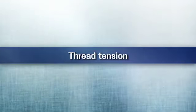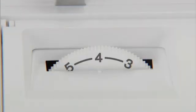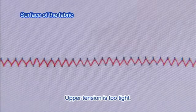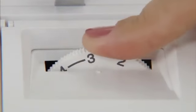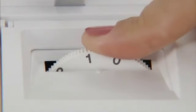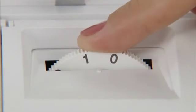Now let's check the thread tension. This machine enables you to sew various types of fabric with the optimal thread tension. The tension of the thread depends on the type of fabric or thread. Try sewing with a piece of the fabric you are going to use and adjust the tension of the thread.